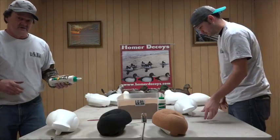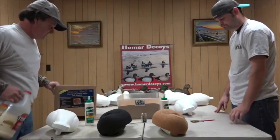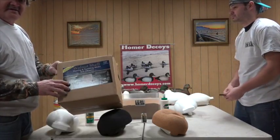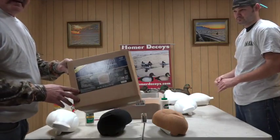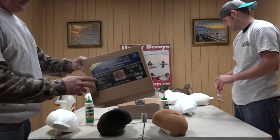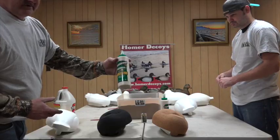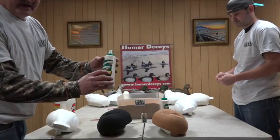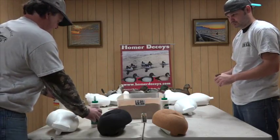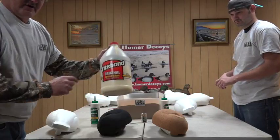Alright guys, as promised today we're going to show you how to wrestle coat our Homer decoys. A couple things you'll need: we use walnut shells, which is basically just the ground tumbling media, or you can also get it for pet litter at pet stores. The finer the better — it's going to create a less abrasive finish. You're going to need some ground walnut, Titebond 2, or Titebond 3. Titebond 3 is the best — it's 100% waterproof, so we strongly recommend Titebond 3. Do not use Titebond 1, the red label is bad. No red label, no Titebond 1.